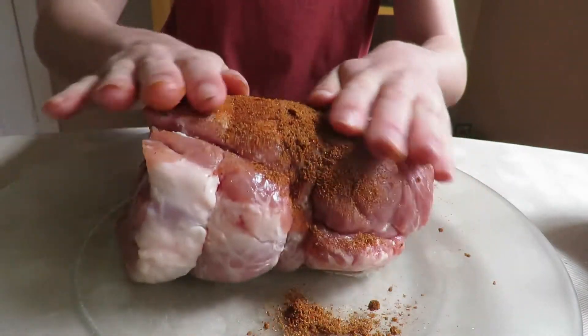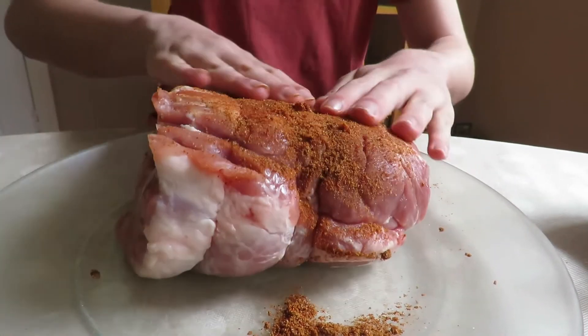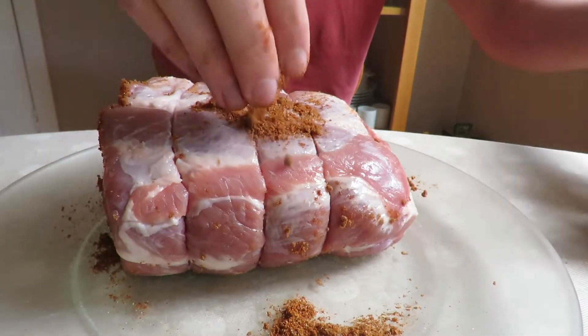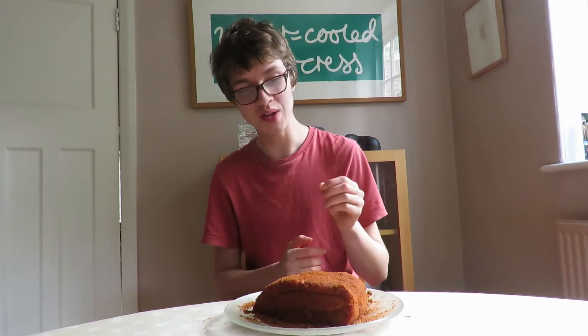Now, I'm just going to take our spice rub, which we made earlier, and rub it all over our pork shoulder so that every nook and cranny is coated. At this point, you can leave the meat to marinate if you would like to let the flavours mingle.